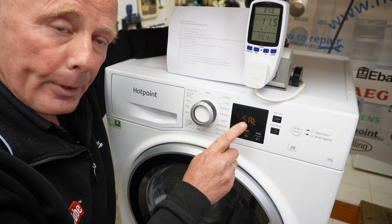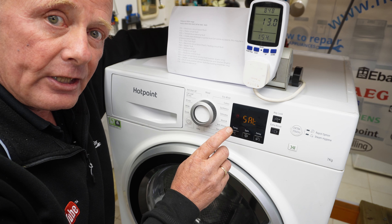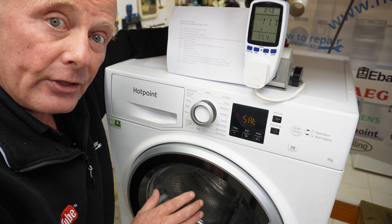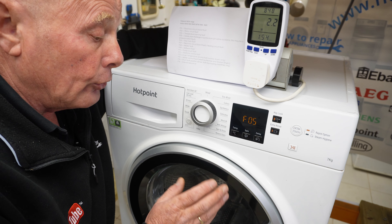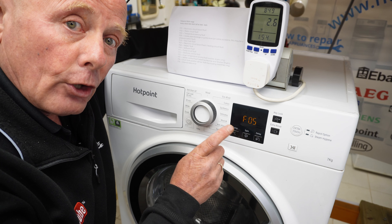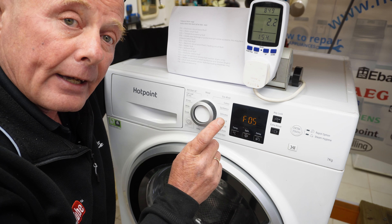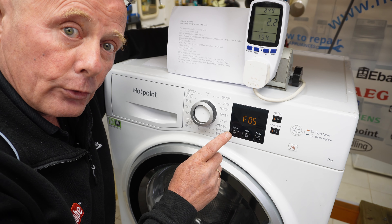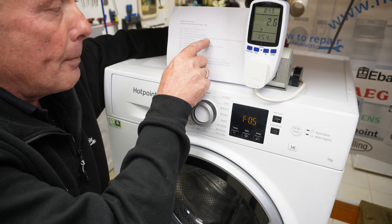SAT will actually show up — a lot of people misinterpret this as SAE. This is the test procedure. The first functionality that happens is the machine empties and the pump is active to make sure no water is in the machine. The door lock will be energised. If you do have an error on your machine, it will show the last stored error code. This machine is showing an F05, which I did a previous video on — related to a water pipe blockage or pump issue.